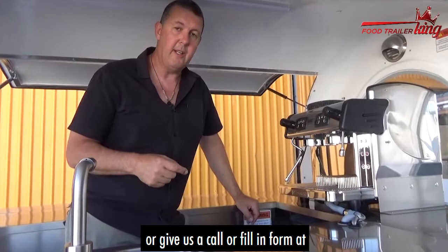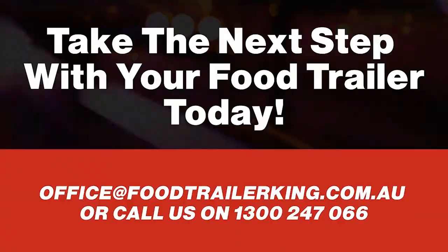You can email us at office@foodtrailerking.com.au, give us a call, or fill in the form at foodtrailerking.com.au/step-three. Thank you.